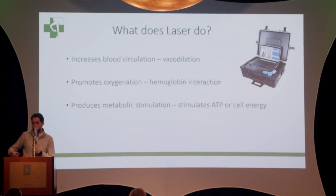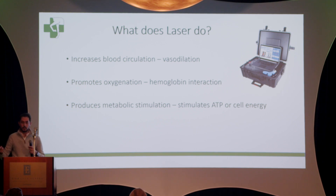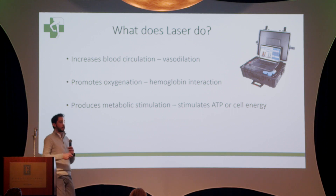I would love to get more into it, but I only have five minutes. I'm going to give you a brief overview: what is a laser, what does a laser do? Laser basically does three things. The first is that it increases blood circulation — when you apply it over a specific area, it causes vasodilation, making the blood vessels a little bit wider so they transport more blood into the area.